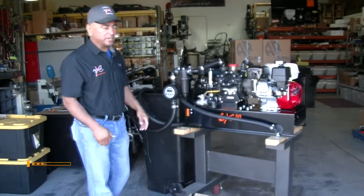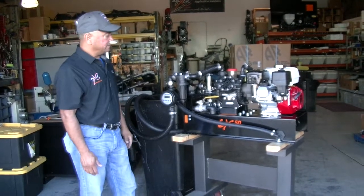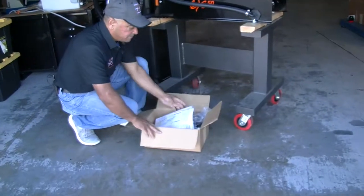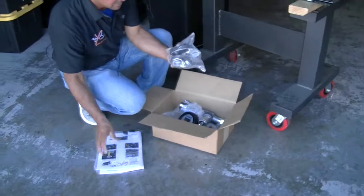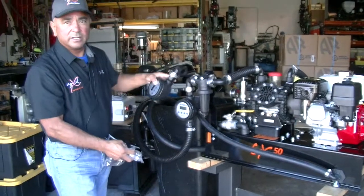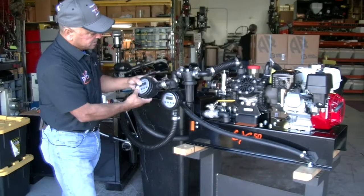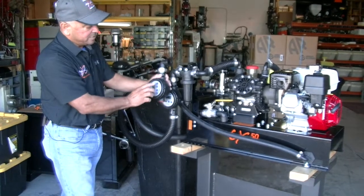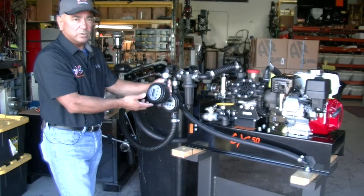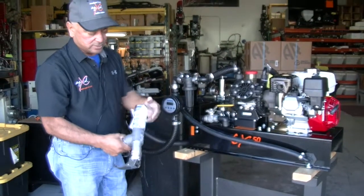Hey, Romero here from AgXL. Just wanted to quickly do an overview of the GX50 gas version and system. First of all, it comes with a box full of parts — you'll get your manuals and some components that help you connect the flow meter to the system. It really doesn't matter which way you configure the flow meter; it'll go either way and has different adapters. This face is also turnable so you can turn it whichever way you want, and that's shown in the manual. It also comes with your tank valve.